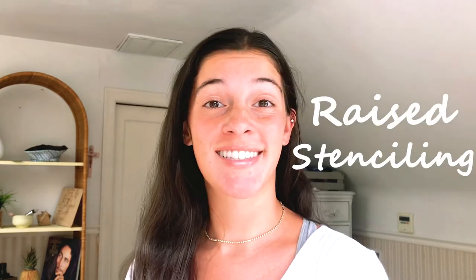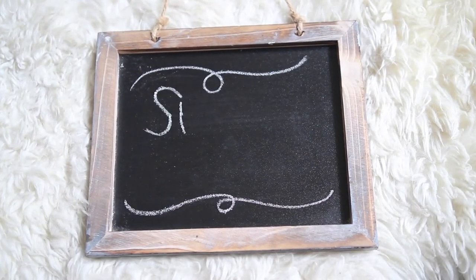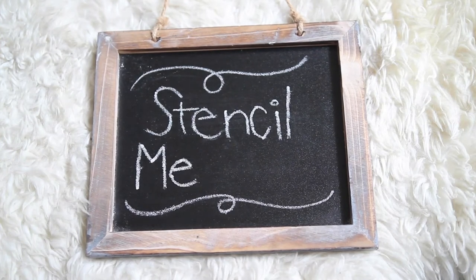Hey guys, welcome back to Stencil Me 101. Today I'm going to be teaching you everything you need to know about raised stenciling. Now when I first heard about this process, it looked really intimidating, but the first time I actually went through with it, it went so smoothly and it came out great.